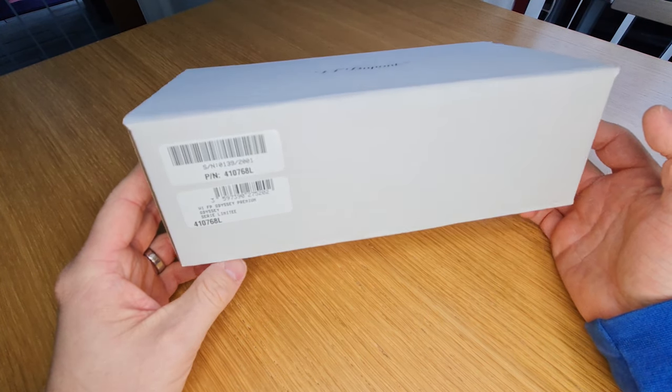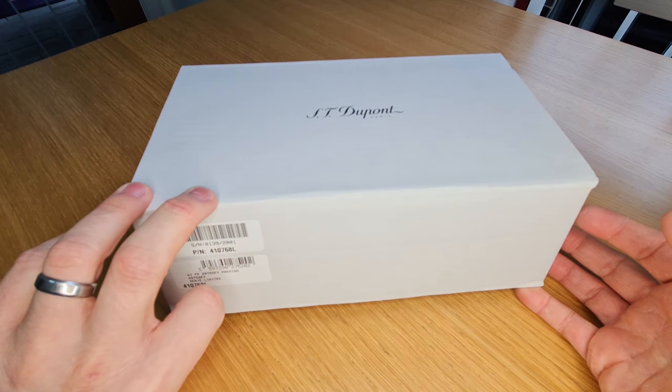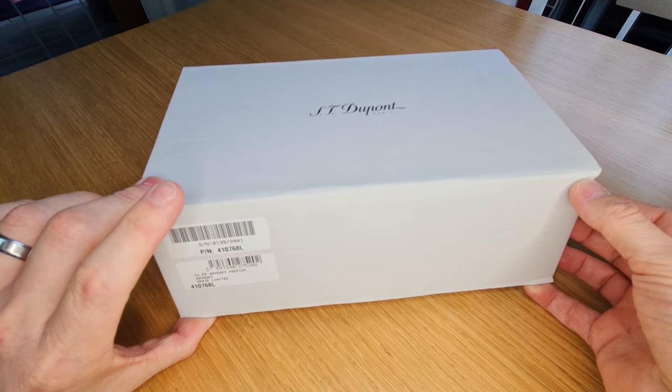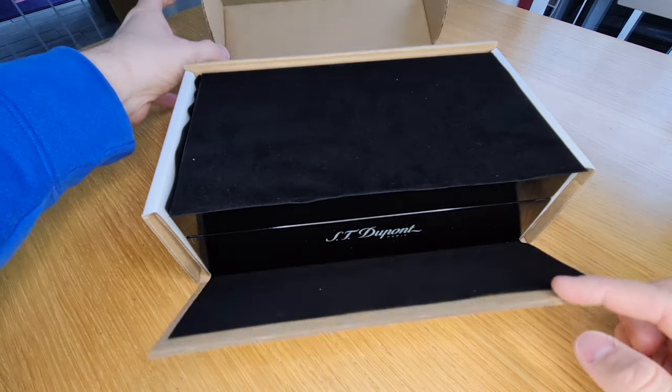This is the premium version. By way of background, they are also doing a Prestige, which is even more expensive because it has got an even more expensive pen. This is the cardboard sleeve that sits on the outside of the box.